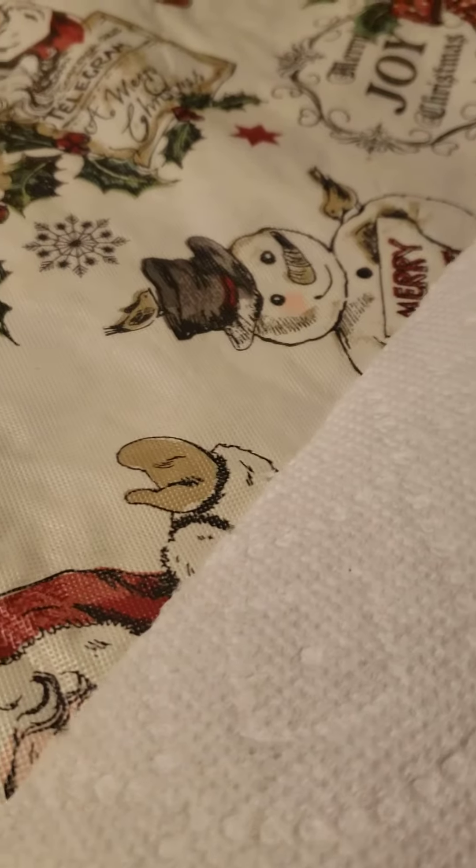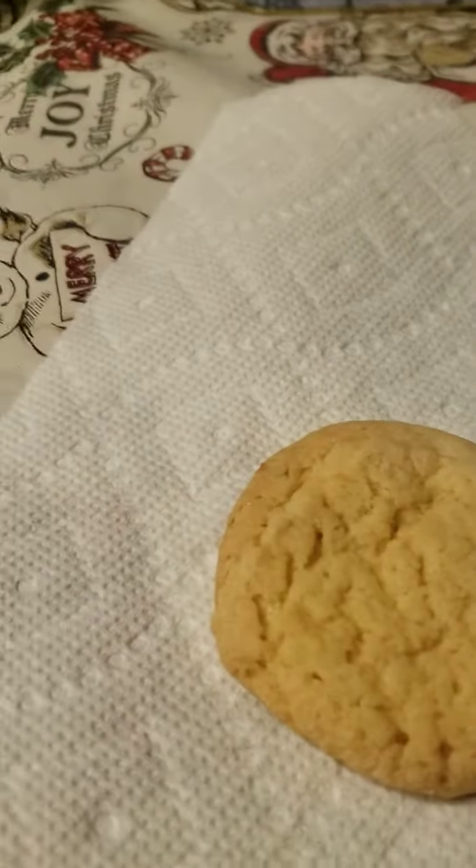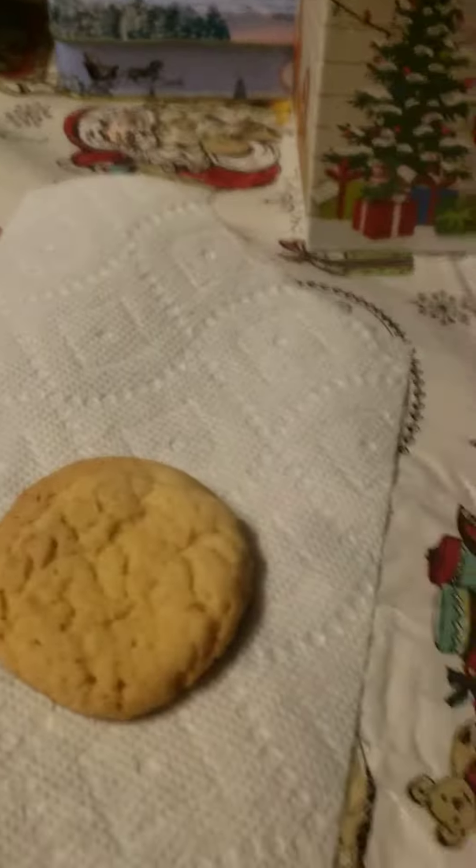Hello everyone, this is my first cooking video and today we are going to be making Hershey's Kisses milk chocolate with green cookie icing sugar cookies. So we obviously need a cookie, and second of all we need our green cookie icing.